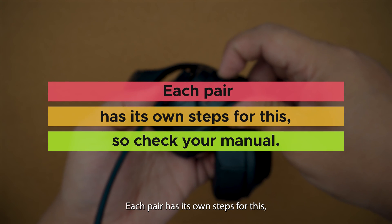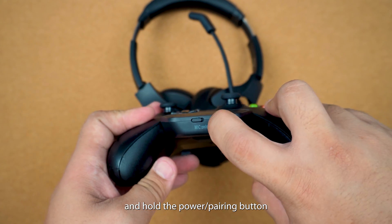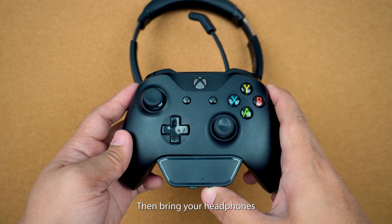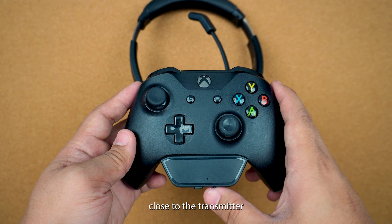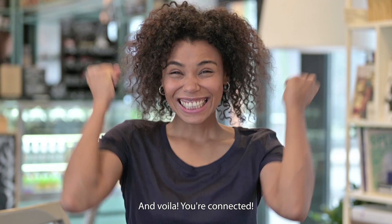Each pair has its own steps for this, so check your manual. Lastly, press and hold the power pairing button on your transmitter for five seconds to enter pairing mode. Then bring your headphones close to the transmitter and wait for that steady blue light. And voila, you're connected.